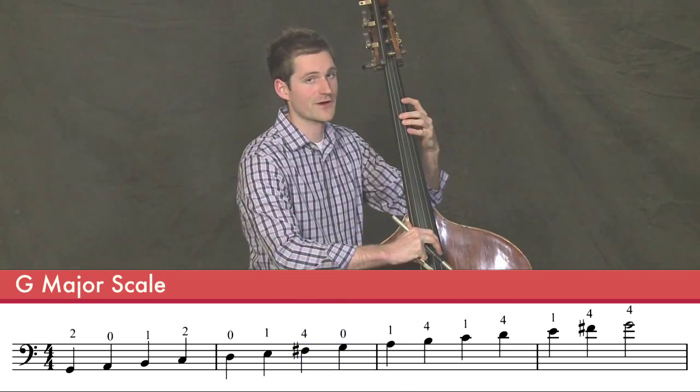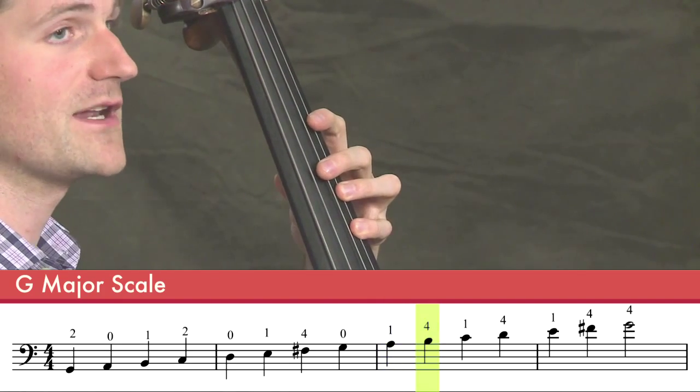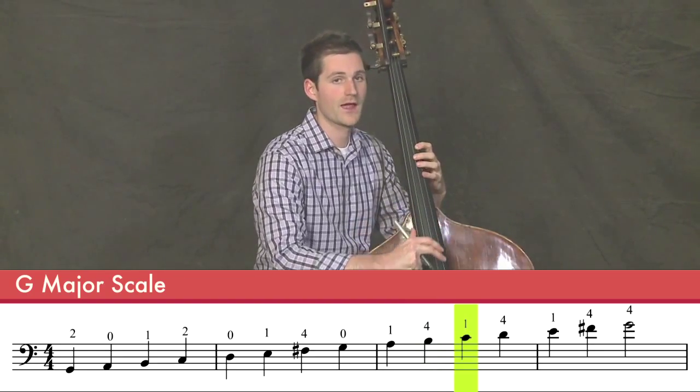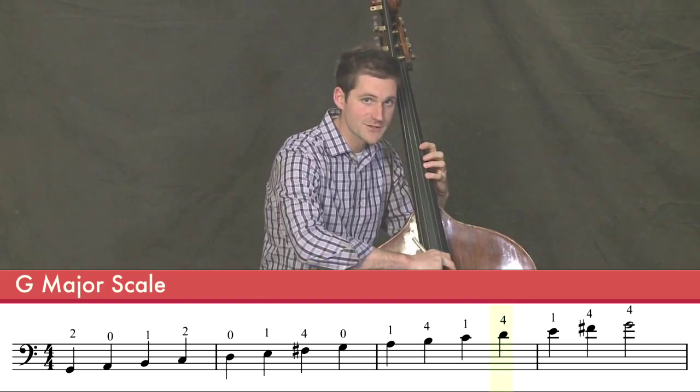We also know first finger A, fourth finger B. Now we need to shift to third position and play first finger on a C and fourth finger on a D. This D should match your open D.